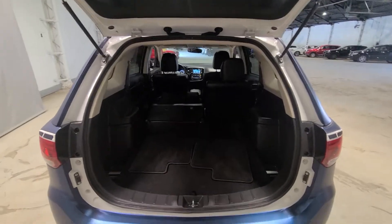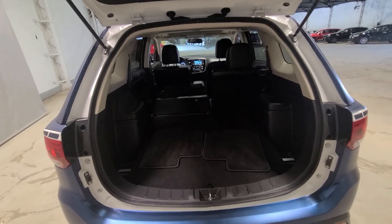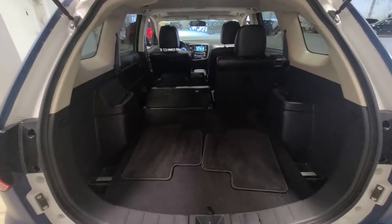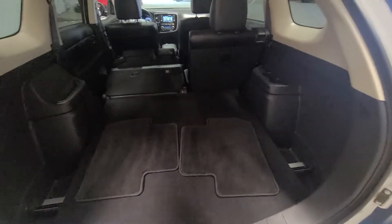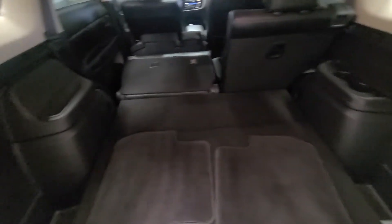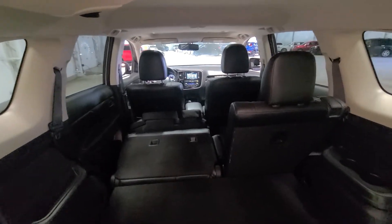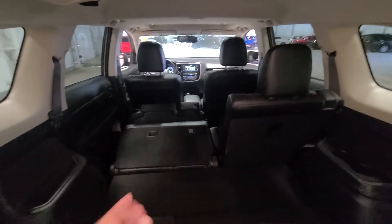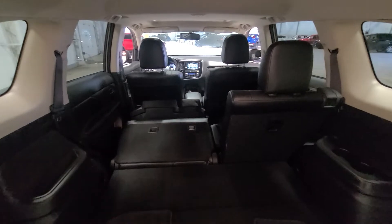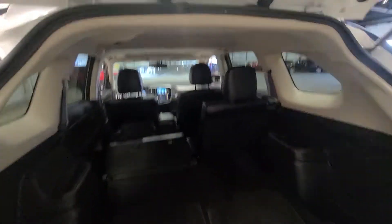I wanted to show off the cargo space here because Mitsubishi generally makes seven-seater Outlanders — this one is a rare five-seater, you don't see them too often. So you just have extra cargo space. There's a cargo shade on the side, and if you need any extra space you do have that 50-50 split, so it folds down completely flat. I feel like you can fit a mattress back here — it looks very roomy.